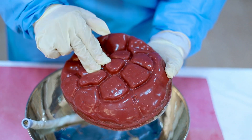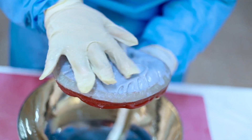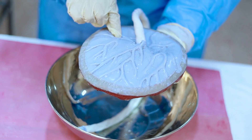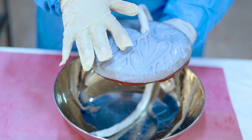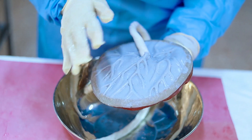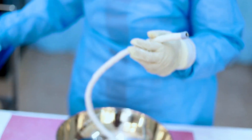Now we will start examining the lobes of the placenta. We have to check that all the lobes are intact. First we will check the fetal side, then the maternal side. We also check that all the arteries and veins are attached, and that the maternal surface is clear, confirming nothing has been retained in the uterus after labor.